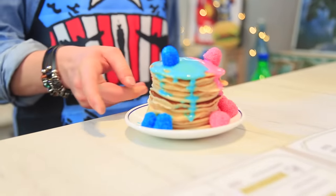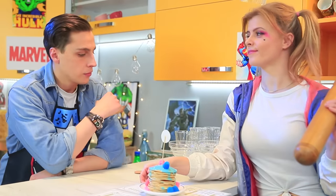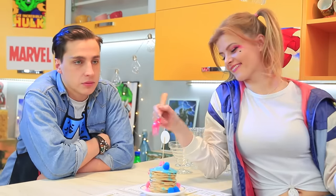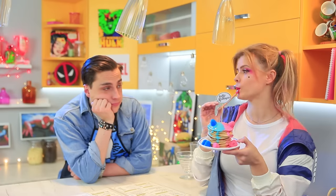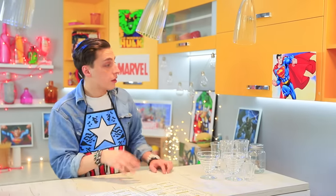Bartender Peter presents the dish — Harley Quinn pancakes for our restless guest! But Harley Quinn leaves without paying again, and she grabs Peter's wallet while she's at it! Bad girl!